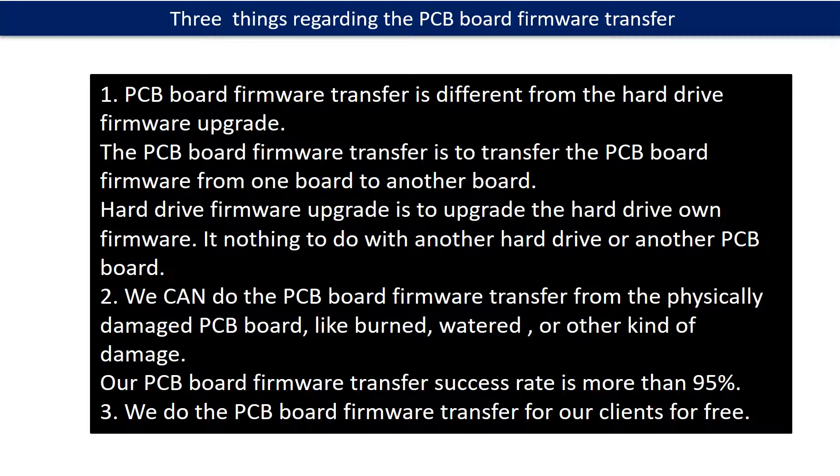Regarding the hard drive PCB board firmware transfer, we have three things to mention. First, PCB board firmware transfer is different from a hard drive firmware upgrade. The PCB board firmware transfer is to transfer the PCB board firmware from one board to another board. The hard drive firmware upgrade is to upgrade the hard drive's own firmware — it has nothing to do with another hard drive or PCB board. Second, we can do the PCB board firmware transfer from a physically damaged PCB board, like burned, watered, or other kinds of damage, and our success rate is more than 95%. Third, we do the PCB board firmware transfer for our clients for free.